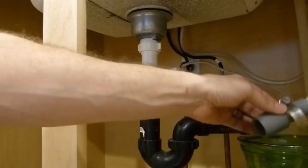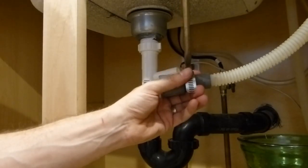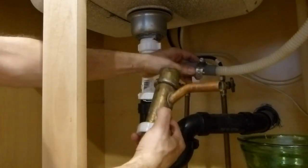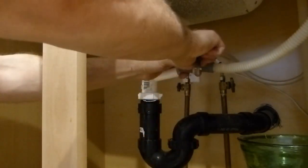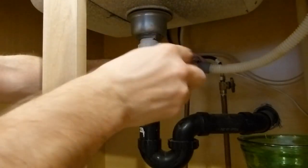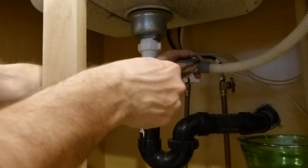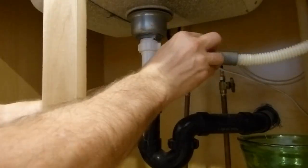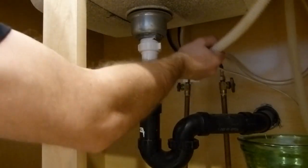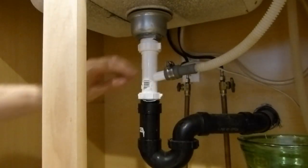The next thing I'll do is reattach the dishwasher connection. Because this new piece is a little bit different than the old one and uses a fatter tube, I'm going to loosen up this hose clamp and slip it over the fat end of this coupler instead of the small end. I'll slip that onto the drain tube, get it nice and seated, back it up a little so it's more centered, and tighten it down.